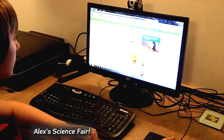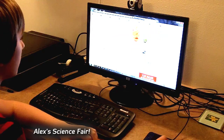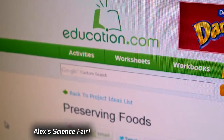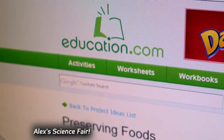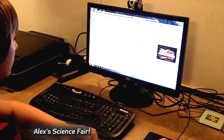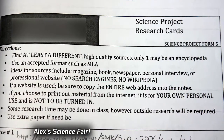I started researching my project on the web and found some really good information. You can also find good sources at the library. It's important to not use just any website like a basic news article or blog — you need to try to find the original source of the information, usually from an experiment or other research article.